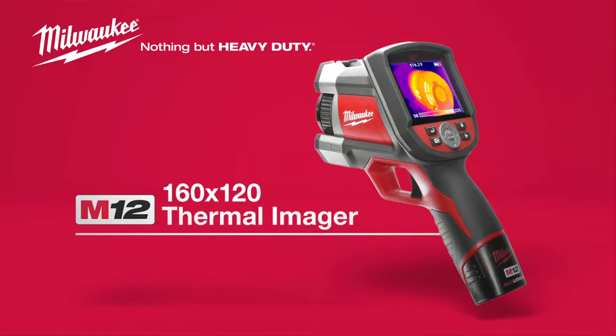For a professional thermal imager with innovative features at a fantastic value, look for the M12 160x120 Thermal Imager. Powered by Red Lithium.